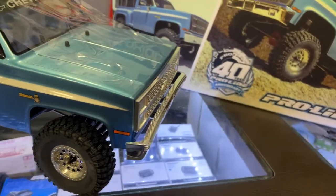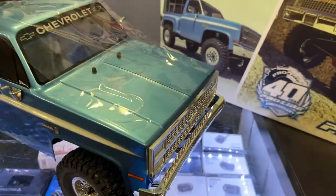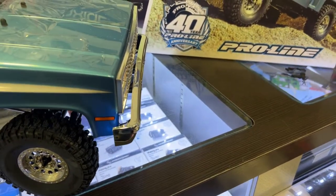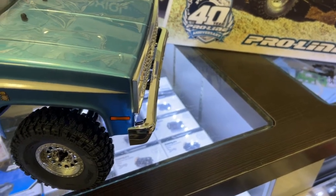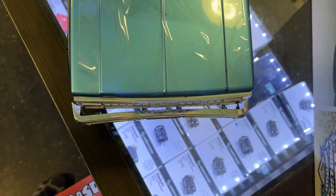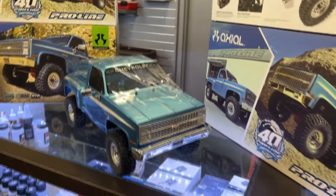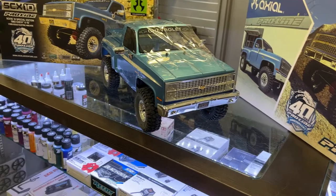There are rear chrome bumpers with a license plate saying '40 years,' and a front one too. The only thing I'm noticing is they might have a problem — if you look at the bumper, it's starting to do the banana. On a top view, it's bowing. I'm not sure if they're all like that, just hoping this one might have an issue.